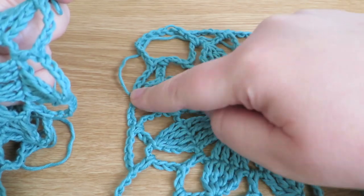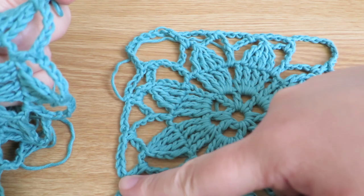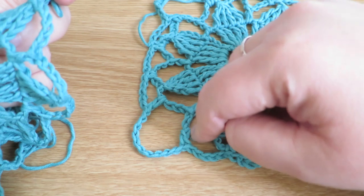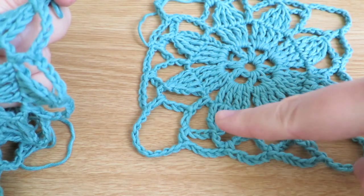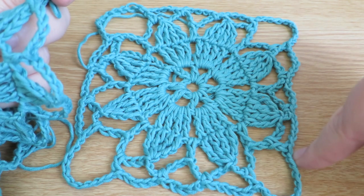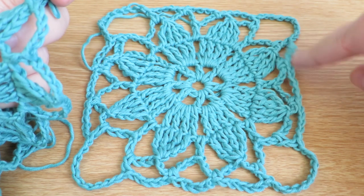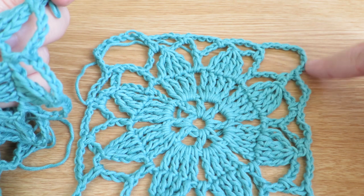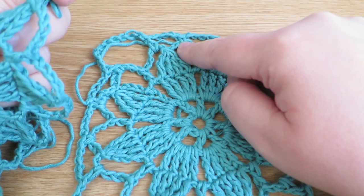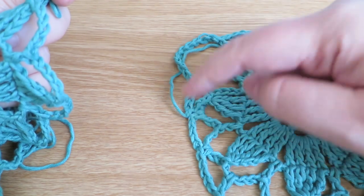As we're starting here, which is sort of in the middle-ish, we're going to do five chains, a double into the next chain space, then five chains and a treble into the next chain space. Then we'll work the side: five chains, a double, five chains, a double, five chains, and a treble. Then we're going to do ten chains and a treble for the corner. Then five chains and a double, five chains and a double, five chains and a double, five chains and a treble, ten chains and a treble, five chains and a double, five chains and a double, five chains and a treble, then five chains and slip stitch back to where we started.